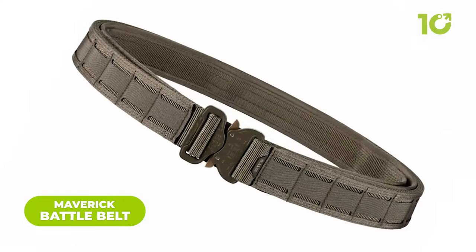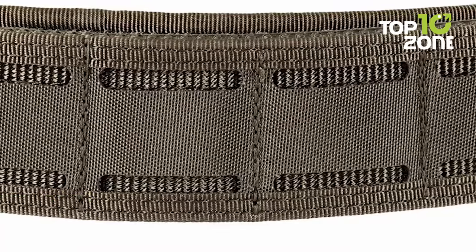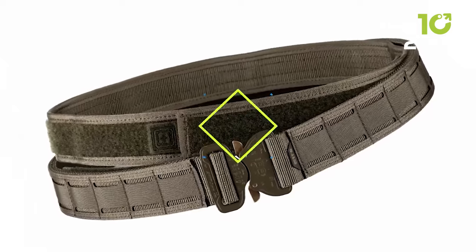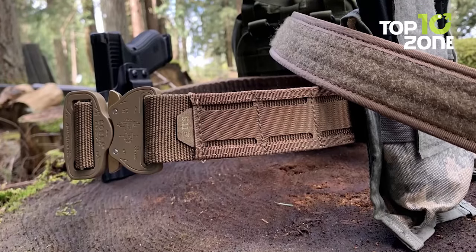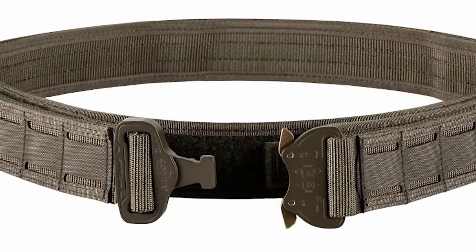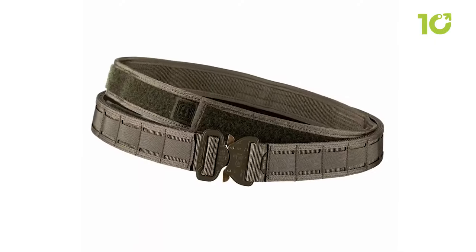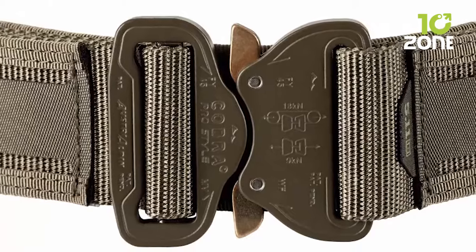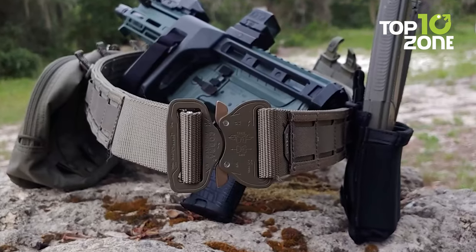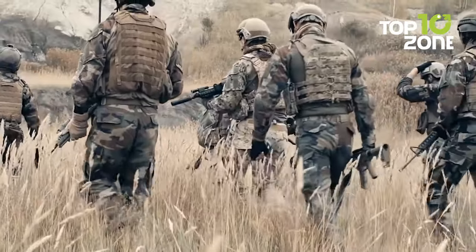The 5.11 Tactical Maverick Battle Belt is the ultimate belt system for any outdoor enthusiast or tactical operator. Made from durable and rugged nylon, its dual-layer design provides superior stability and support while keeping gear organized and accessible. The belt features MOLLE webbing attachment points for easy customization, an integrated suspender system for additional support, a low-profile design to minimize bulk, and a quick-release buckle for easy on and off. It is a must-have for anyone needing a reliable and customizable belt system.